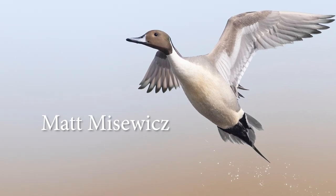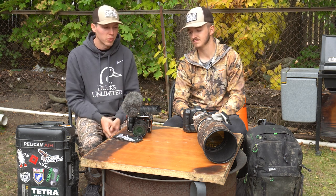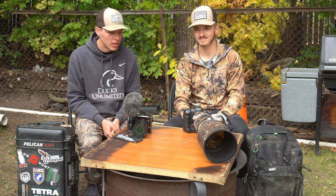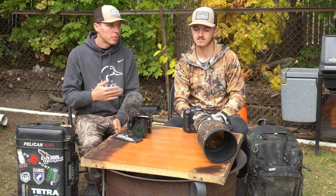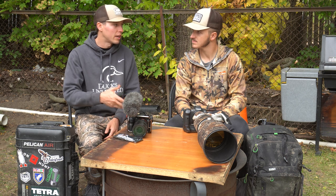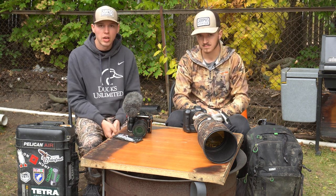As you can see here on our makeshift table fire pit, we have two different setups for two different uses. One of the biggest questions we get asked is: what's the best camera, what's the best lens? Rather than diving into specs, we're just going to tell you our equipment and our thoughts, and maybe what we'd recommend if someone were starting out.